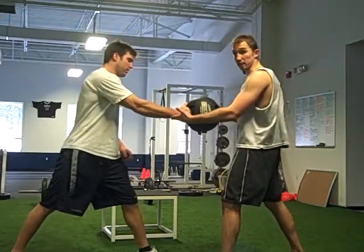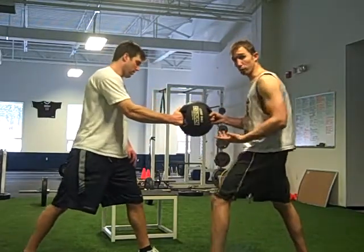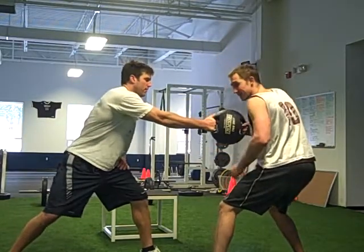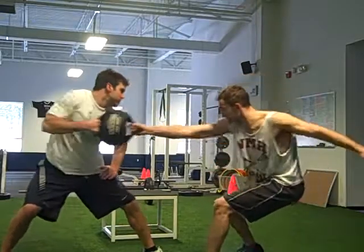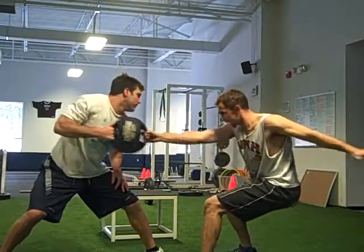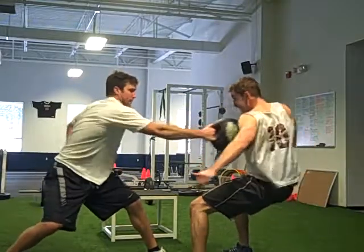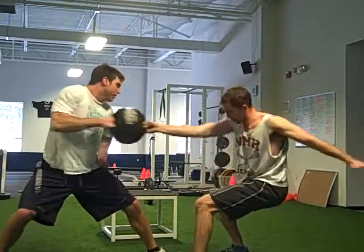I'm going to go right hand on the ball. Nate's got his right hand on the ball as well. His left foot's forward. We're both going to get into a very athletic stance. His arm's extended, mine's bent. Nate's going to pull, I'm resisting. I'm pulling, he's resisting. Back and forth.